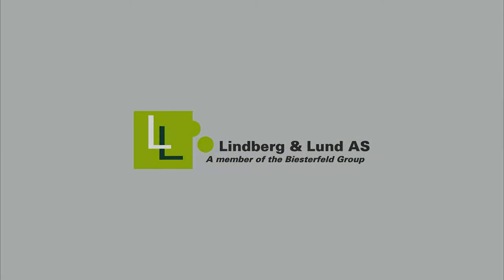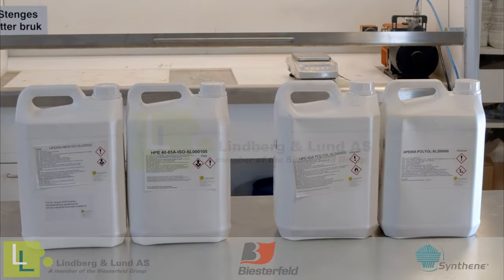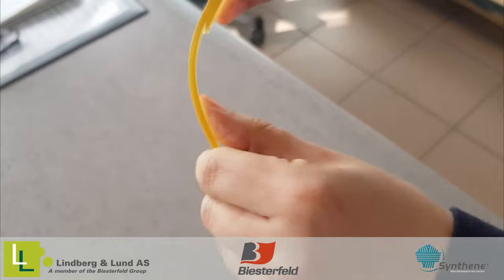HPE, or High Performance Elastomer by Synt10, is a four-component PU system that can be used to cast tough and durable parts from Shore 40A to Shore 55D.